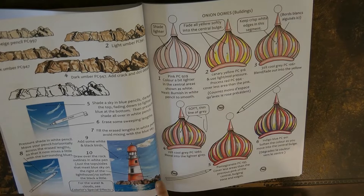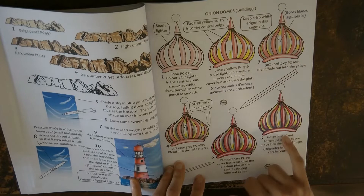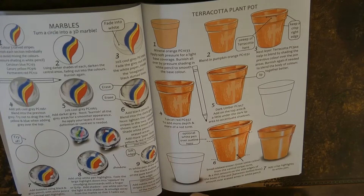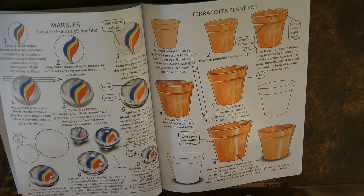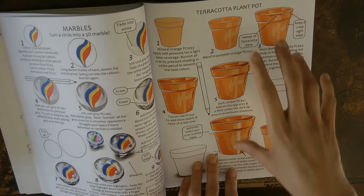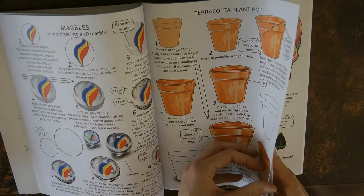Here's a dome — like on top of a building — teaching you how to get it looking really 3D. There are more in different colours and slightly different styles. Here we have a marble — it looks very see-through with air bubbles in it, really interesting to have a go at. And a plant pot — quite a lot of colouring books have plant pots. This is particularly a terracotta one, but you could replace with any colours; it's got a lovely shine.